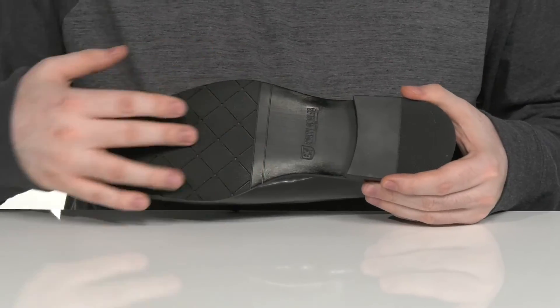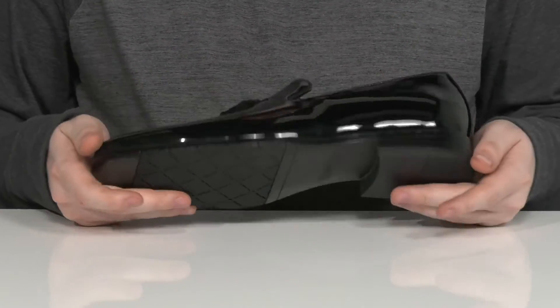Underneath it has a man-made outsole that's lightly textured for grip, with a stacked heel in the back for a boost in height.